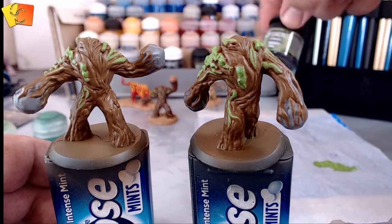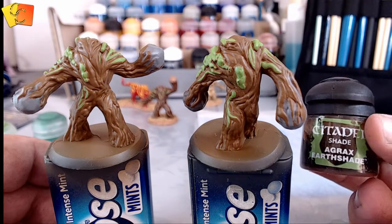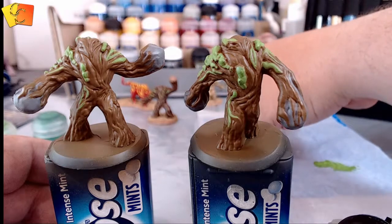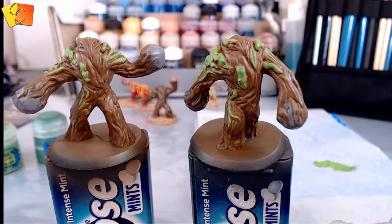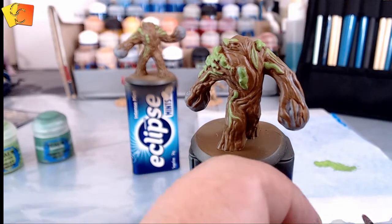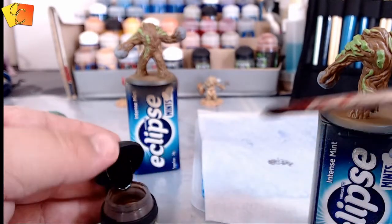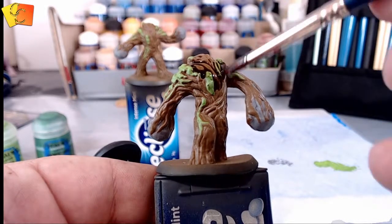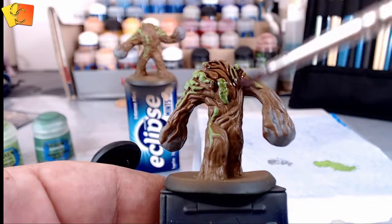We've got a few different shades — there's Nuln Oil which is quite dark, but I think we're going to go with Agrax Earthshade, another Citadel product. Most of my paints are Citadel or Vallejo — you can use whatever you like, they're all very similar. I've even got two-dollar tubes from the local craft store. So let's get this wash on. The key to doing a wash is you don't want to just slap it on — you want to brush it around and push it into the gaps. Get it on there and start filtering it towards the gaps like that.